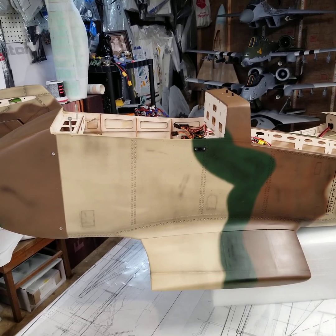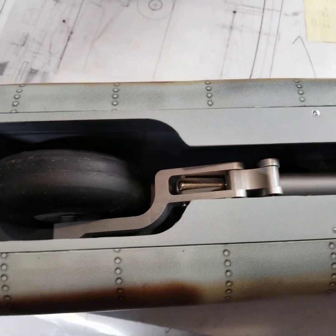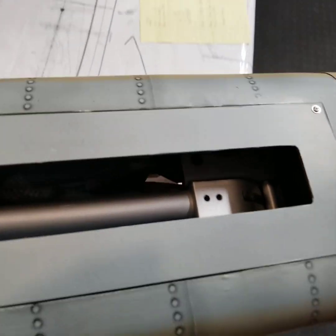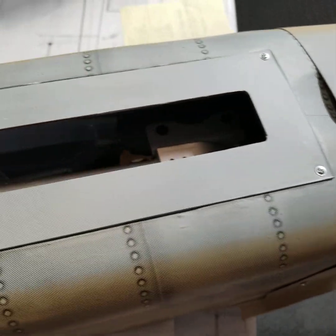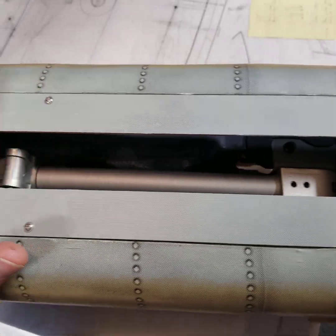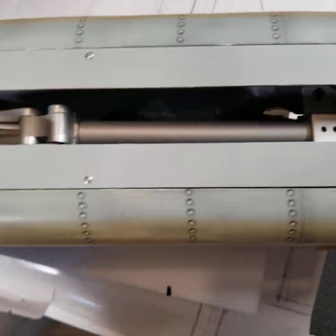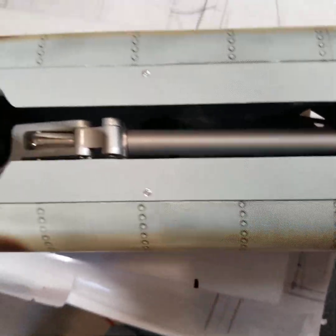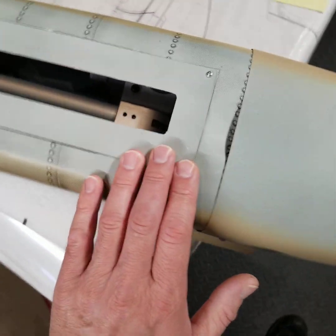I mentioned I wanted to cover the gear and electronics installation, so I'm going to start with the mains, which were very straightforward. They just bolt right in — there's a metal plate on the inside and they screw right in. Because I'm only using a 12-channel radio I'm unable to do the gear doors, but the kit came with nice covers that were a perfect fit and just screw right in.